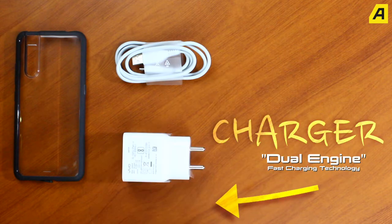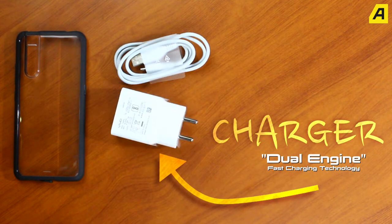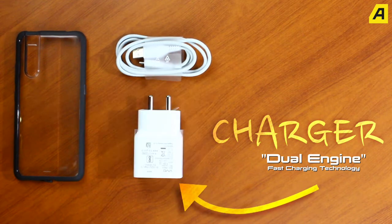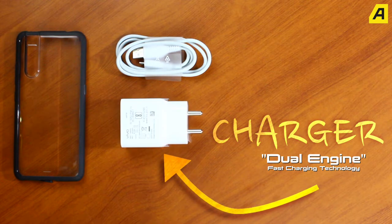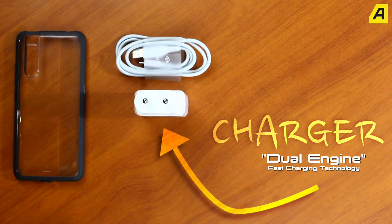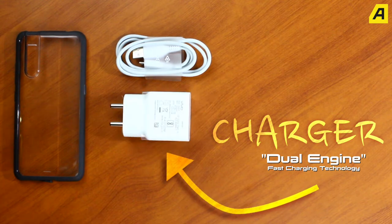This is the charger. Vivo is a new charger with new technology. It supports fast charging. It is very easy to charge — you can charge it very easily.